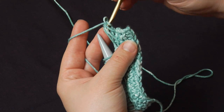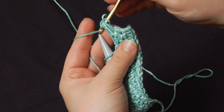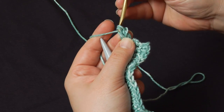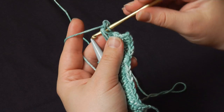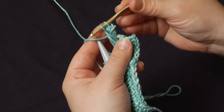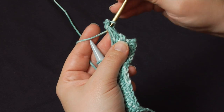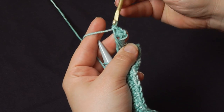Then going back between all three of those loops in the same direction: I yarn over, single crochet once, go back in, yarn over, single crochet twice, go back in, yarn over, single crochet three times.